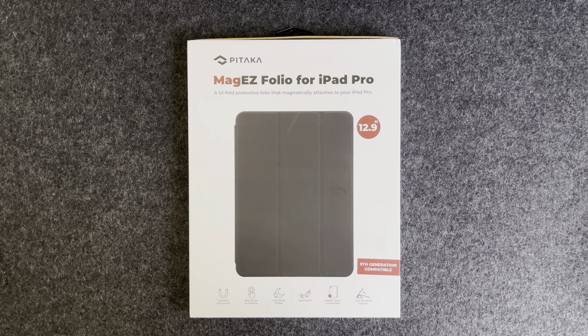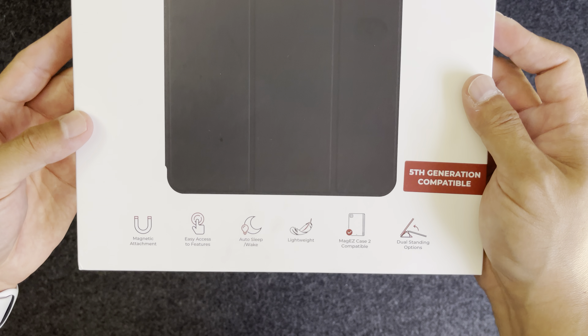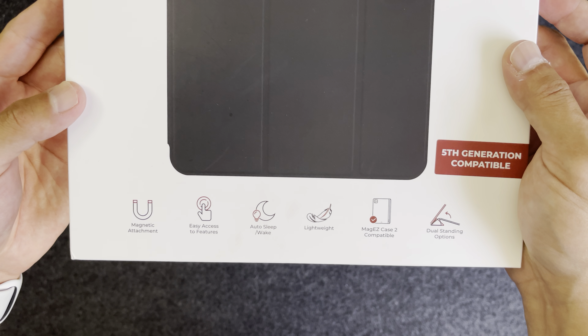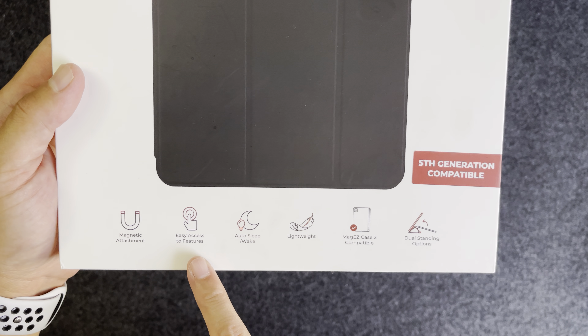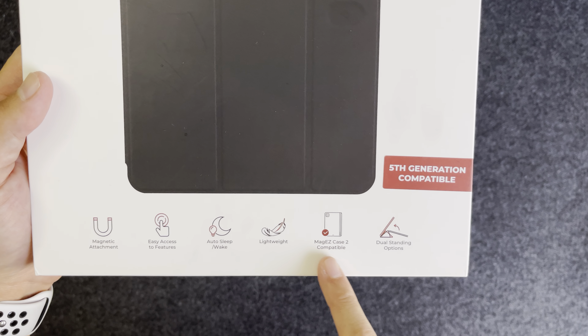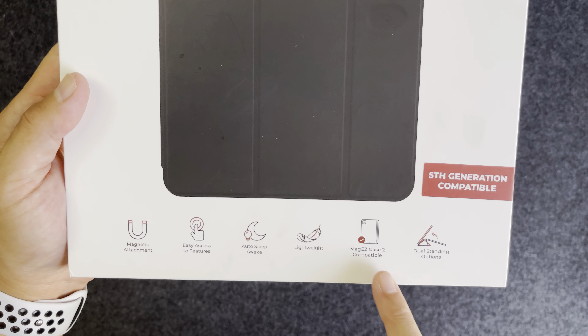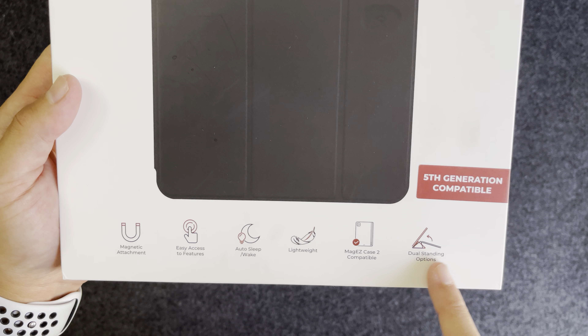I want to try this Pitaka MagEZ and do a quick comparison of the two folios. So this is the box right here — up top you've got the name and the info, and at the bottom it says it's got magnetic attachment, easy access to features, auto sleep/awake, and it's lightweight. It also fits with their MagEZ case and has a dual stand option.